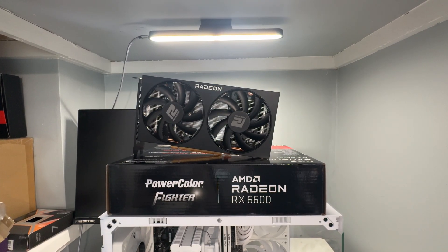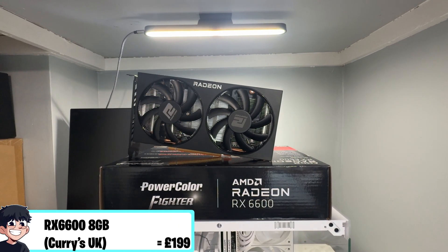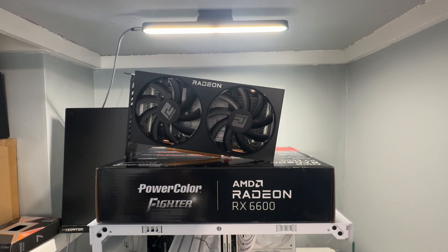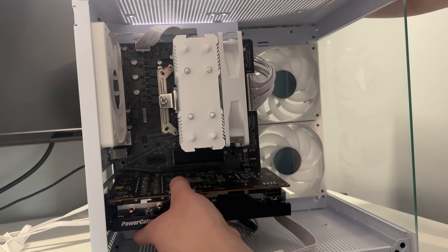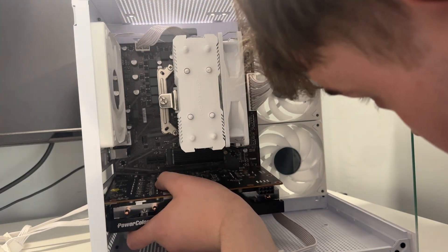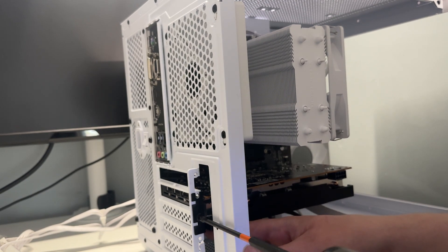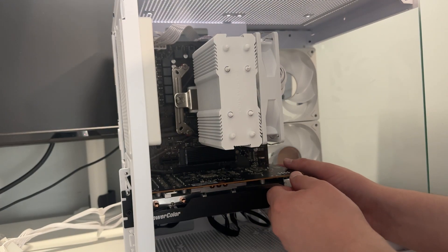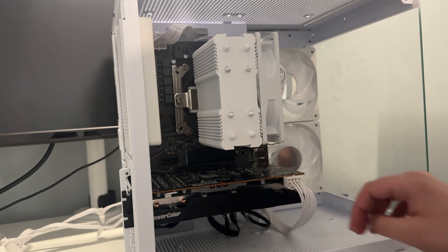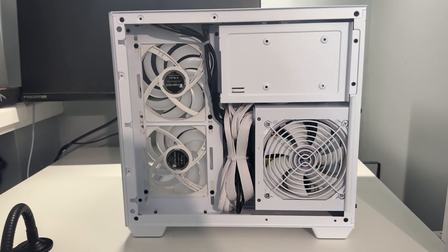Last but not least, for our graphics card we're using the PowerColor Fighter RX 6600, which I actually bought new. You might be wondering why I'm using a brand new graphics card in a budget build. I bought this card earlier this year with the intention of just benchmarking it. When it came time to get rid of it, my options were either selling it on eBay and losing £50 to £60, or putting it in a gaming PC and not losing money on it — so that's what I did.